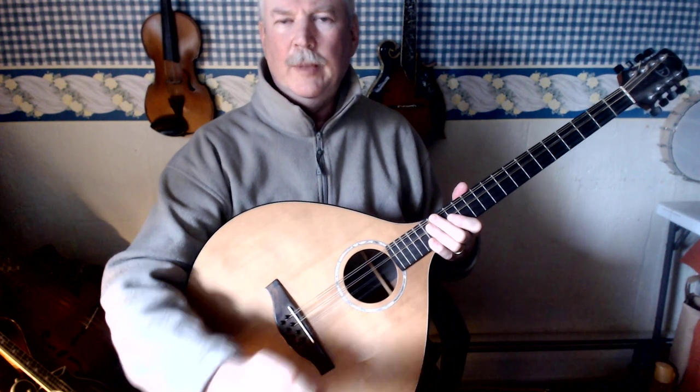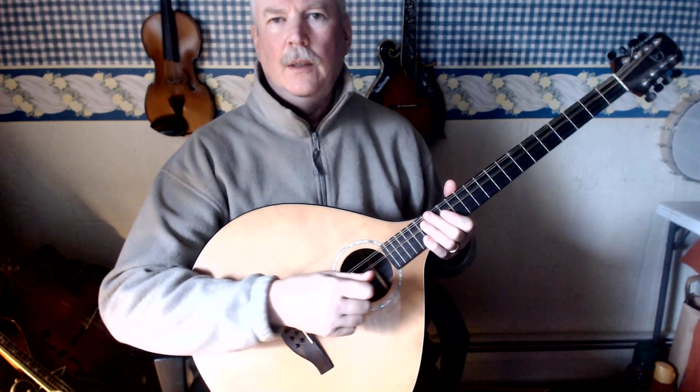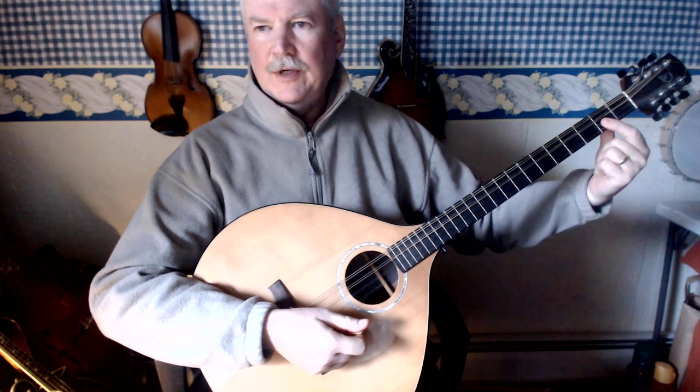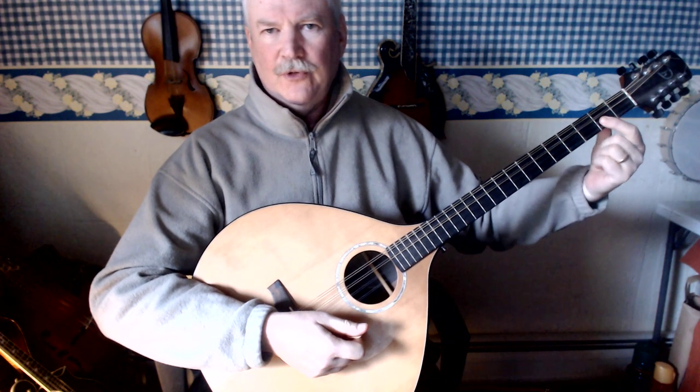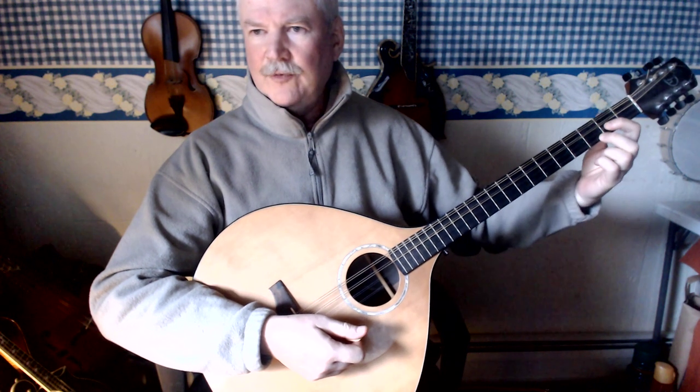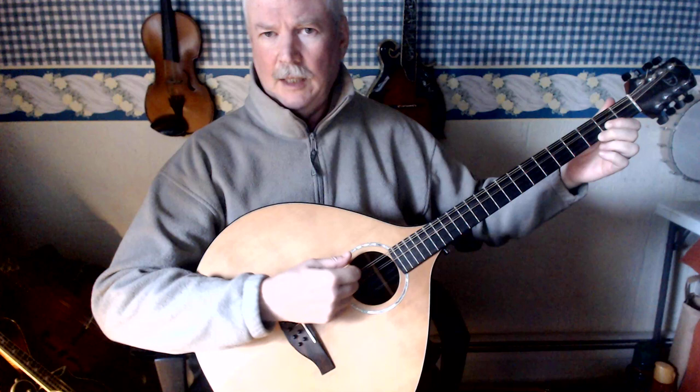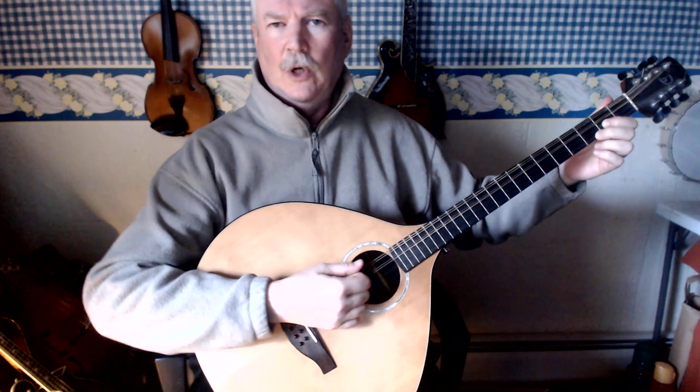How to play the G major chord on the octave mandolin. First finger on the second fret A string, second finger on the third fret E string, and then play the G and the D string open.